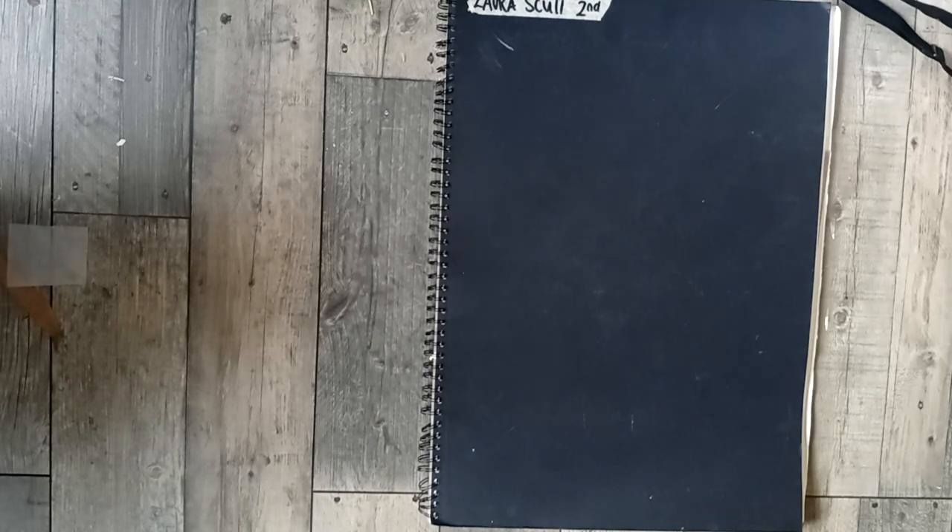Hi guys, welcome back. I believe this is actually the last sketchbook I will ever do on my channel because I've just run out. If it's the first time you've seen me, I do sketchbooks from college, university, sixth form, GCSE all the way up until I basically ran out. This one is the second part of my Bath College final year. This sketchbook is A2 size and I've had to adjust my studio to be able to film this, so you're currently on the floor and you will see my feet whilst I turn the pages.